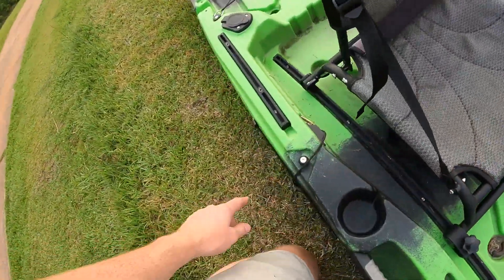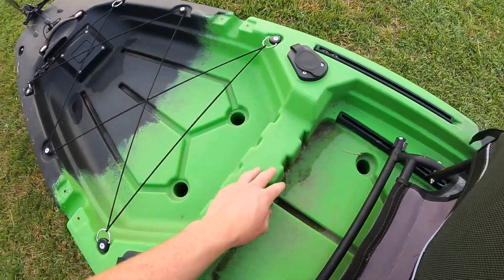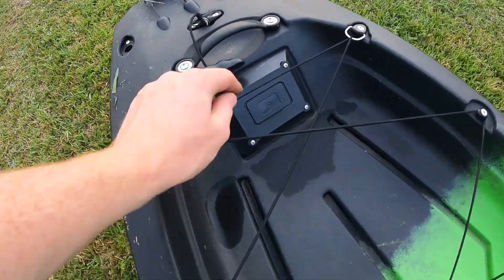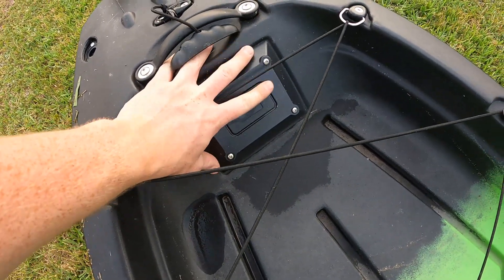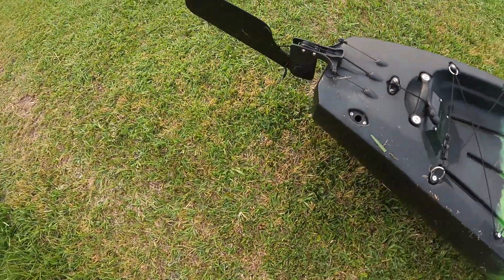Moving on back, there's another accessory rail running right behind the seat, rod holders on both sides, and a little tank well area with a bungee. There's also a plate back here — I'm not real sure what it's for. I'm guessing maybe for some kind of trolling motor mounting, but I'll have to figure that out.